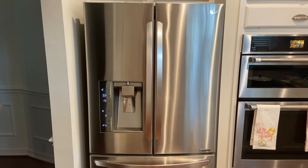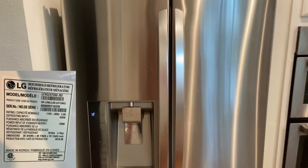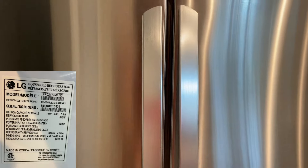Hey everyone, today I'm going to show you how to change out the water filter on an LG French door refrigerator. I'll put a picture of the specific model number in the corner, but this is pretty much the same for a lot of these LG French door refrigerators.